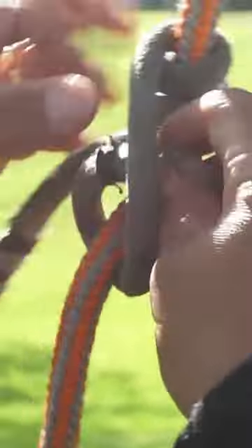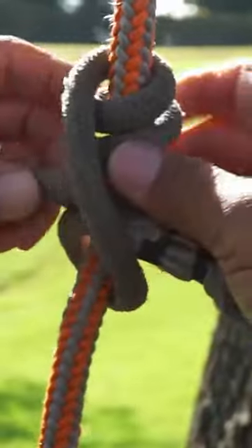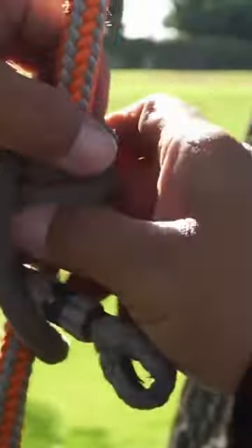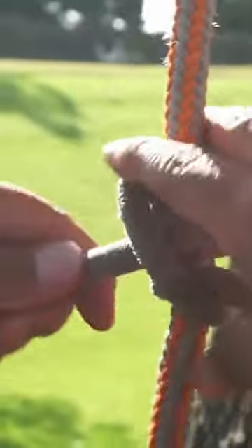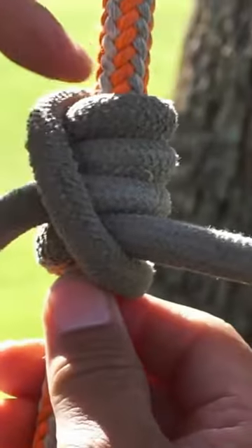I'm going to enter from the other side and I've got to make sure the legs are correct — you've got to have them equal. Okay, there we go, so that's about equal right there.